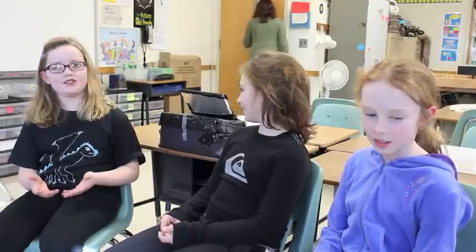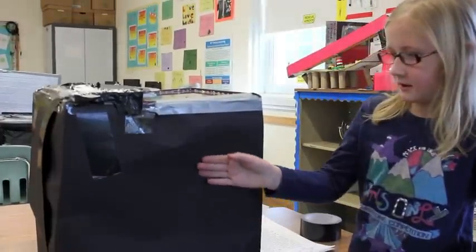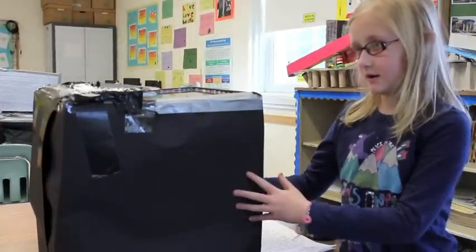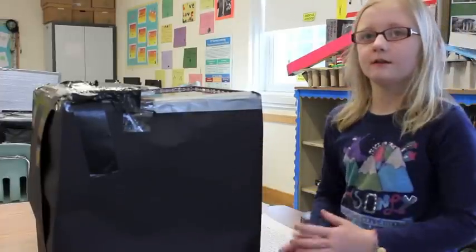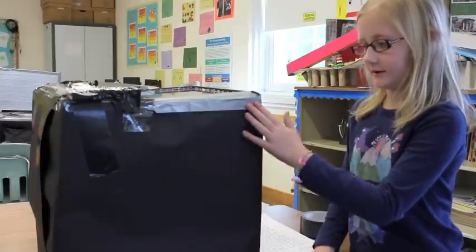We started with garbage bags, and then we realized that garbage bags covering a shoebox does not work because it does not get hot inside. So we covered it on the outside with black paper, and inside, although you can't see it, behind this black paper there's folded bubble wrap, so we could insulate the heat more and trap it.